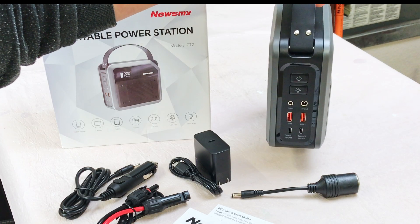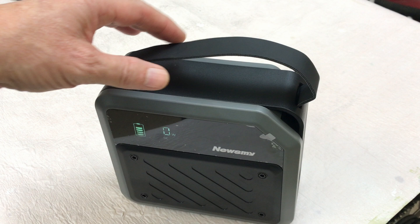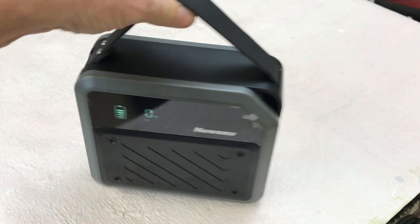Today we're going to look at this portable power station by Newsmy — not sure how that's pronounced — but this has really good reviews on the Amazon website.